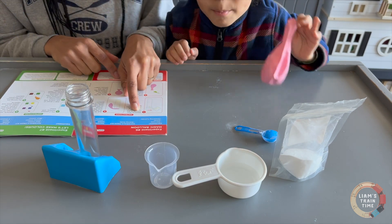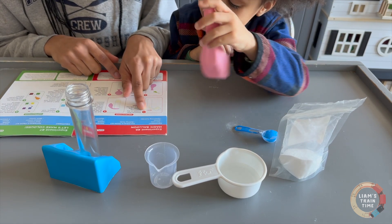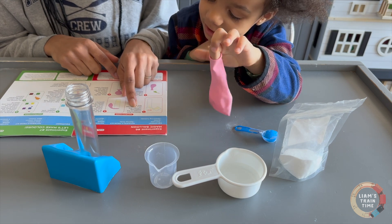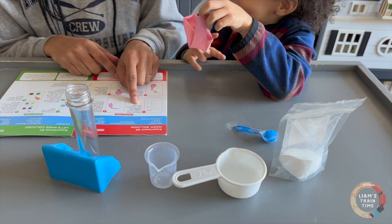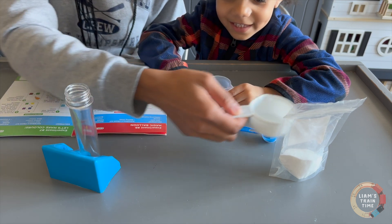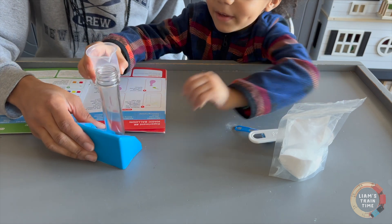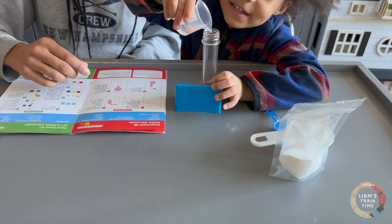Let me know when we get to 15. Are we at 15? Yes! Awesome. Now let's pour it into the test tube — can we get closer? Okay, I can pour this right, mommy? Yes.